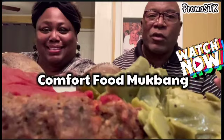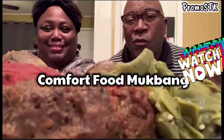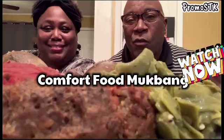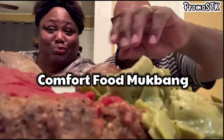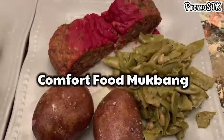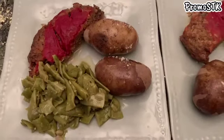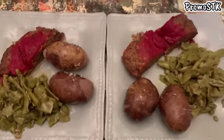Hey guys, it's your girl Sharla and Frank and we're having comfort food y'all — some diabetic friendly comfort food. We got some good old diabetic friendly meatloaf. Y'all go to my cooking channel and see how I prepared my meatloaf. Also we got some boiled potatoes with extra virgin olive oil and some sea salt on top.